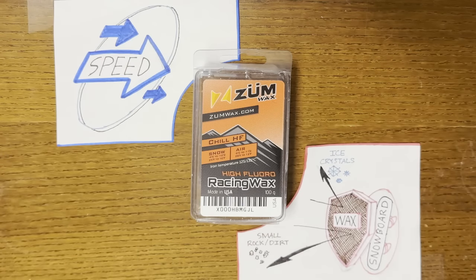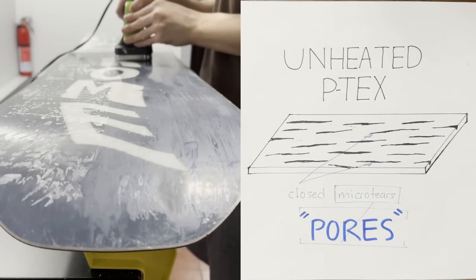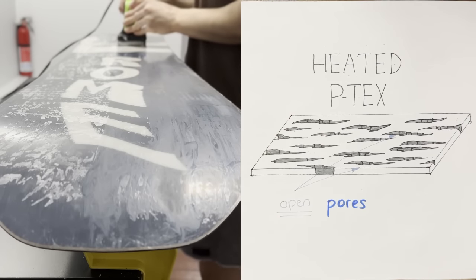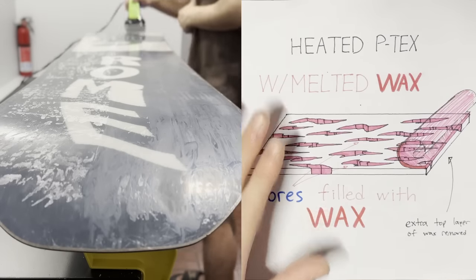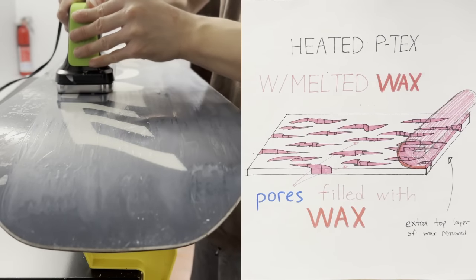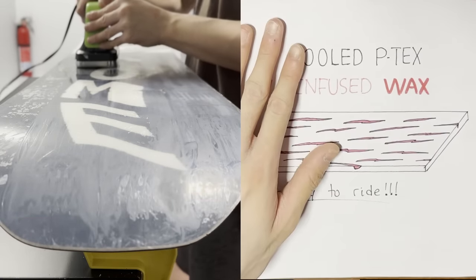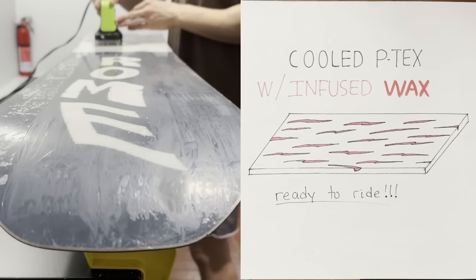The second function is to make the board faster. The general snowboard community understands that waxing makes your board faster, but doesn't really understand how wax actually works to gain speed. When you heat up the base of a board with an iron, the P-TEX expands slightly, and so do its microscopic pores. When you also have wax on there, the heated wax seeps into the expanded pores, and wax is effectively infused into your base. The board has to cool, and when it does, the P-TEX and its pores shrink, trapping the cooled and infused wax further into the base.